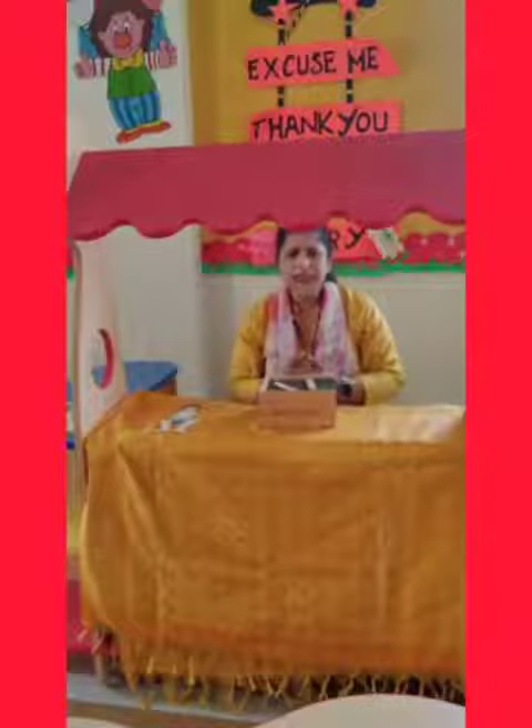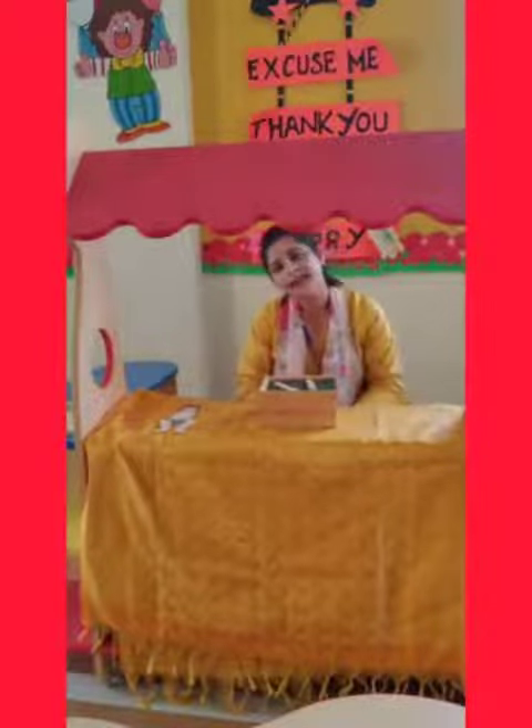Now, there is one rhyme — do you all know that? Let's sing together.